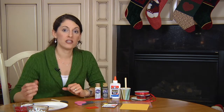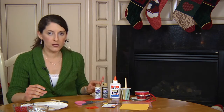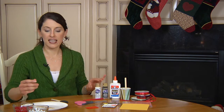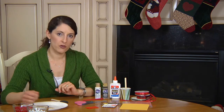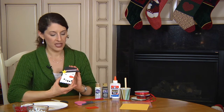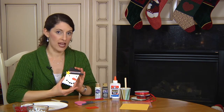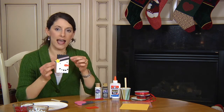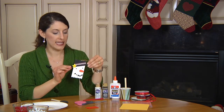Once those are dried, you can start your painting. You're going to take some white acrylic paint, or you could use tempera paint, maybe even poster paint. Take your paint brush and paint over those popsicle sticks — you can paint the entire section if you like. Once that paint is dried, you can hot glue gun on, or use Elmer's glue again, to glue a diagonal brim for your snowman's hat.